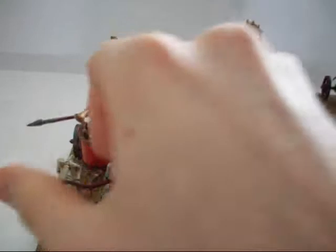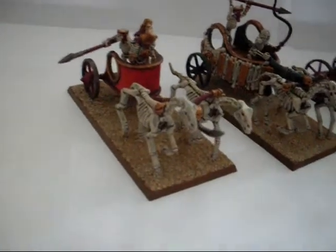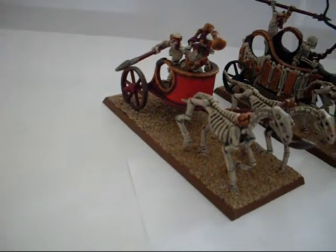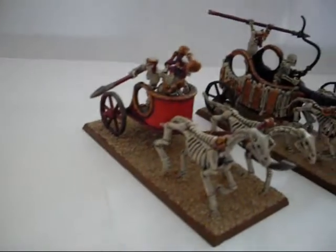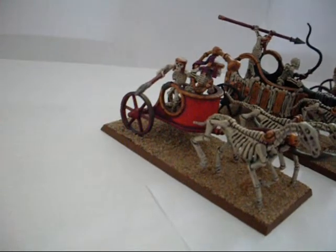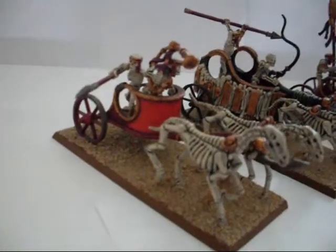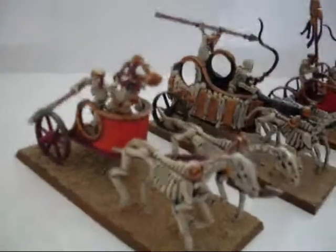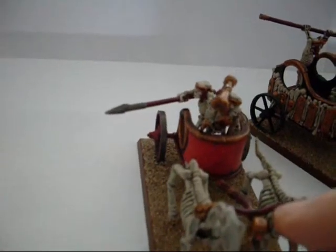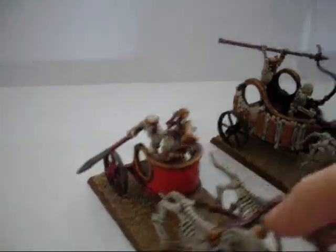So if we go to the first few to start with — subtle conversions. With the guy at the back, the spearman. And there you can see where I haven't painted the bottom left-hand side of the chariots. I'm going to tone that bright orange down — it's actually blood red, so a bit too bright. Subtle conversion here using the spearman arm from the skeleton warrior box set.